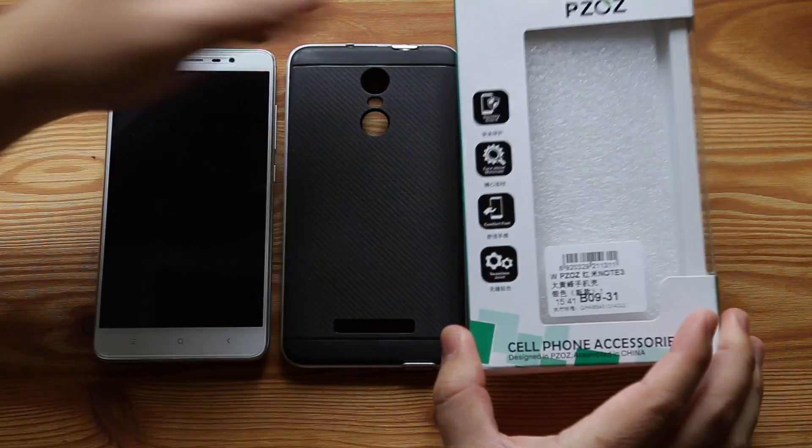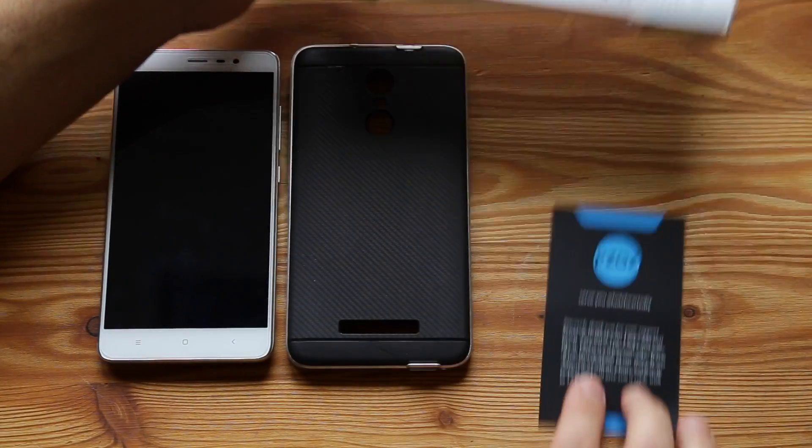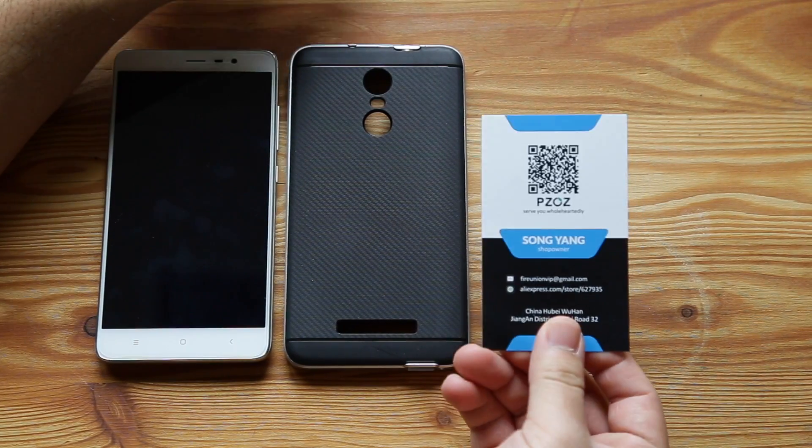So basically in the box they just come with standard packaging, and then they include this nice card.